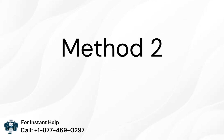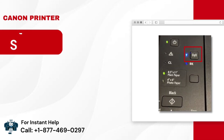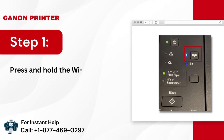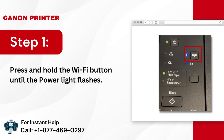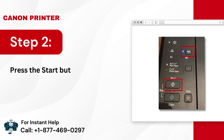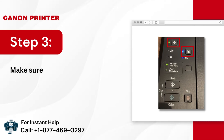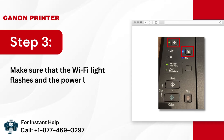Method 2: Via WPS Button. Step 1: Press and hold the Wi-Fi button until the Power light flashes. Step 2: Press the Start button and then the Wi-Fi button. Step 3: Make sure that the Wi-Fi light flashes and the Power light is on.